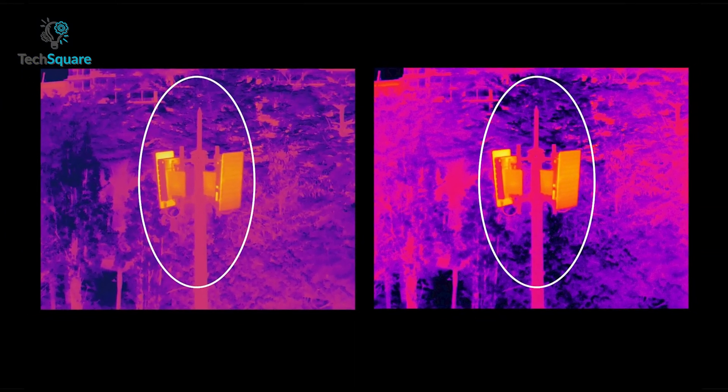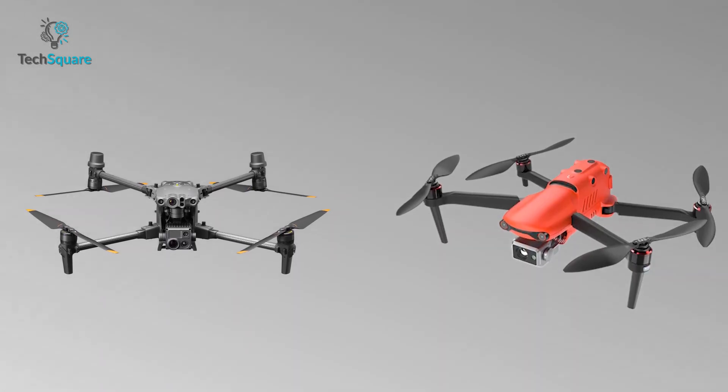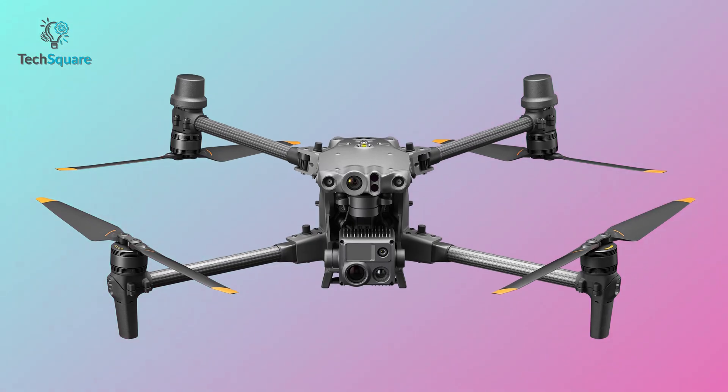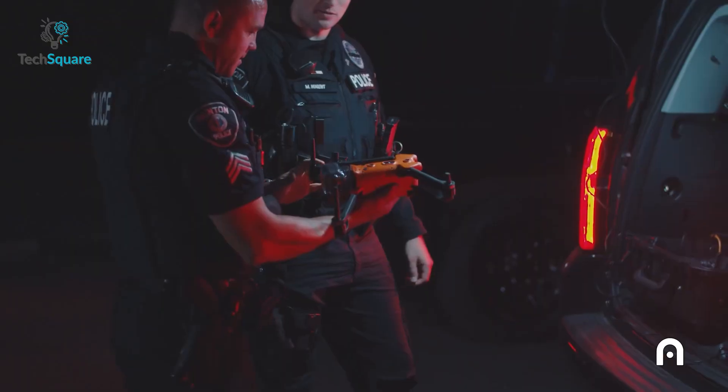The M30T also includes a laser rangefinder that can detect subjects from up to 1,200 meters away. Both thermal sensors share the same pixel density of 12 micrometers, so in terms of thermal camera quality both drones are equally powerful — but when it comes to overall performance, DJI is still one step ahead of the Autel EVO 2.